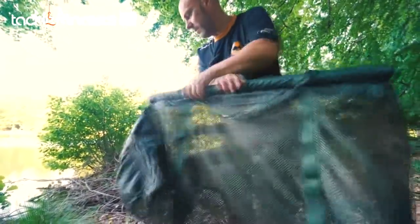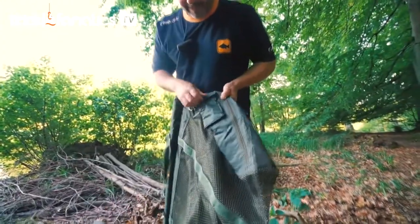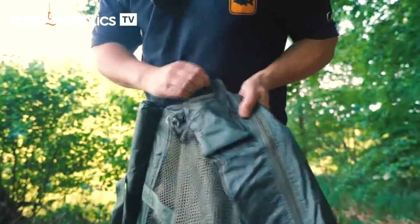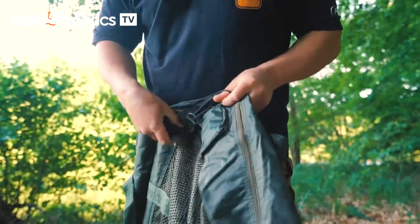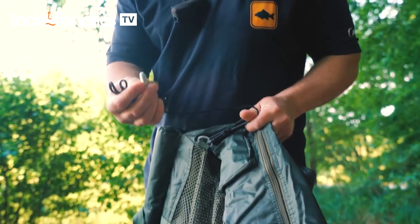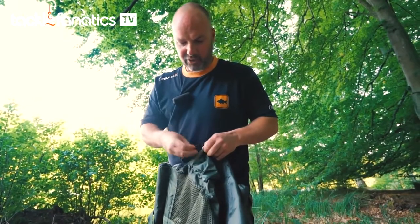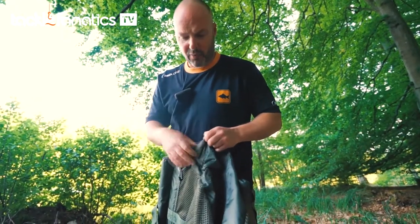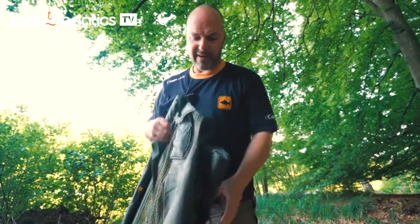Coming round to the other side, this product is packed full of features. We have a pouch — inside the pouch we have a heavy duty cord system which is clipped to a steel ring, and at one end we have a thread for a bank stick. Now if you do retain the fish, don't retain them in strong sunlight, don't retain them in shallow water, and don't retain them for long periods of time — very, very important.